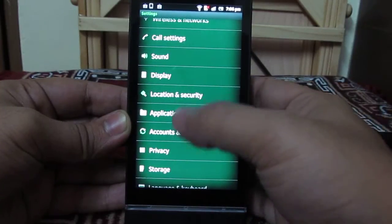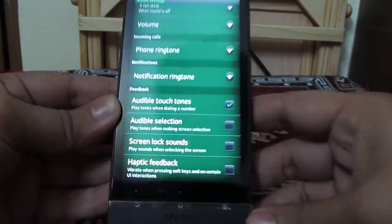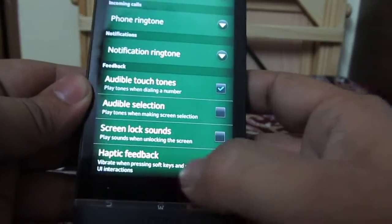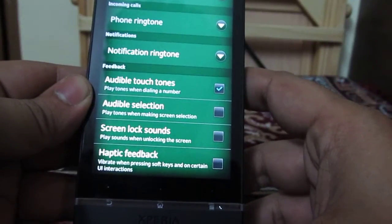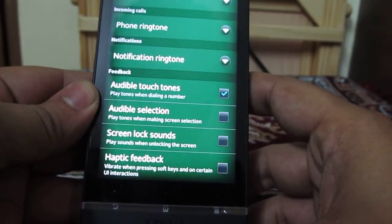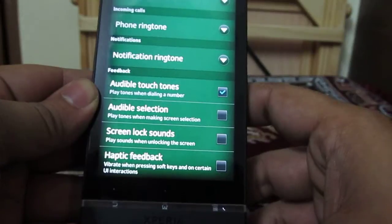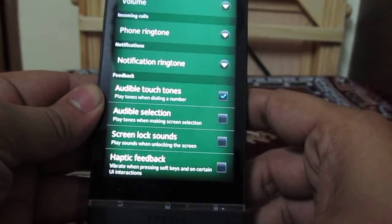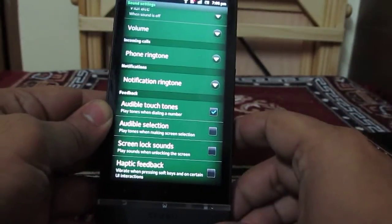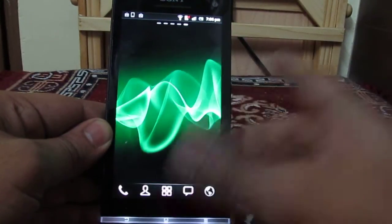For this, you will need to go into Settings. Under Settings, go into Sound. Under Sound, scroll down and locate the Haptic Feedback setting. Make sure this particular option is unchecked on your phone, because if it is checked it will make your phone vibrate while pressing the soft keys at the bottom of the phone, and also on certain UI interactions like when you are launching an app or doing something similar.